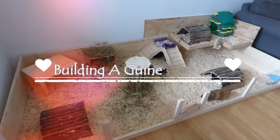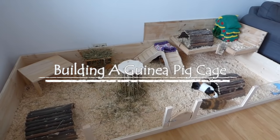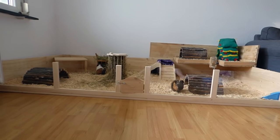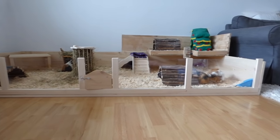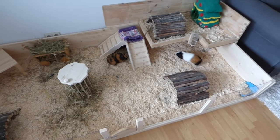Hey guys! Today's video is all about how we build our wooden guinea pig cage. It takes a bit of work to build one yourself, but it's also really easy. Since we already built our two previous cages, we've gotten quite fast at building them. This cage took us around 6 hours to build and it's 3 meters long and 1.3 meters wide — that's around 10 feet by 4 feet.